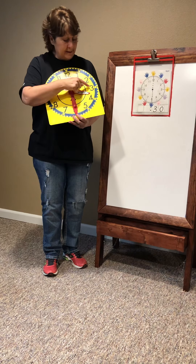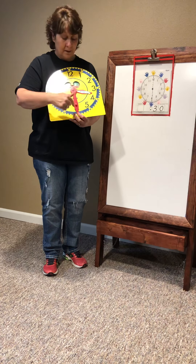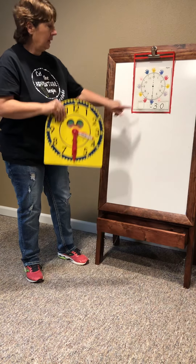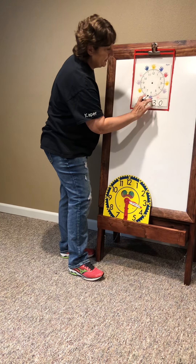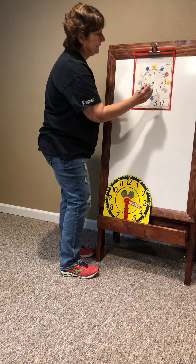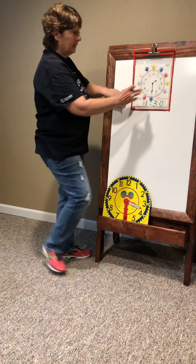Three thirty. See again? The hand is between the three and the four. That hour hand — the minutes is thirty minutes past. When you write it on a digital clock, your minute hand is long so it will always be to the six. And then whatever it's between — so in this case it would be one. That would be one thirty.